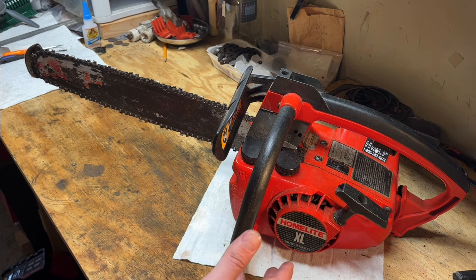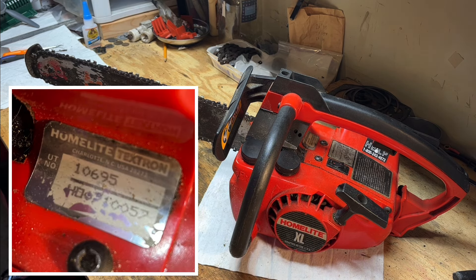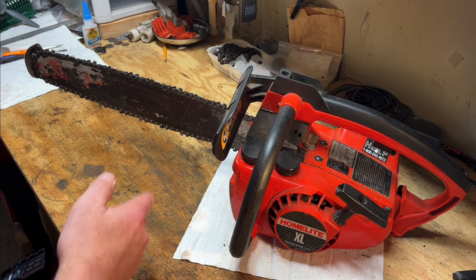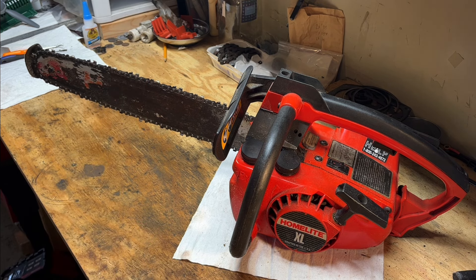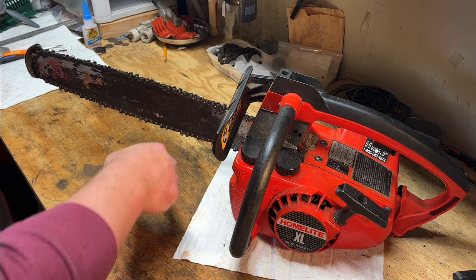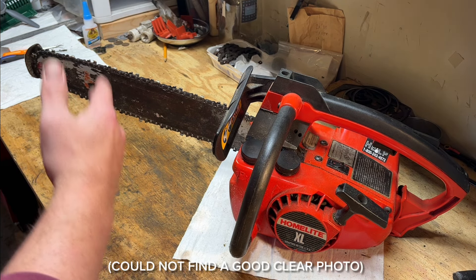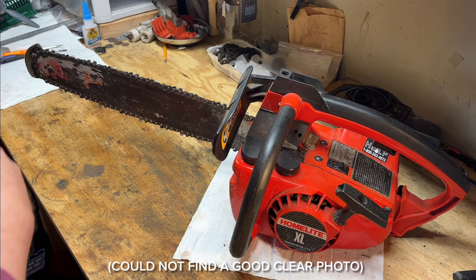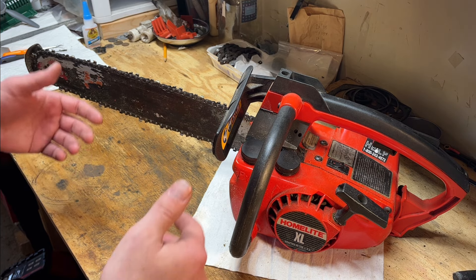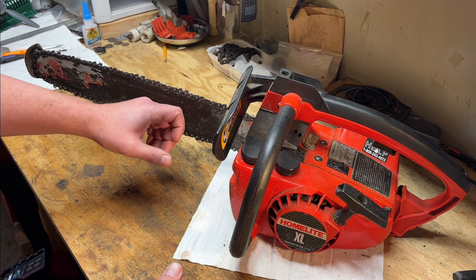It's an early 90s Homelite XL with a 16-inch bar — I'll flash up the ID tag for you Homelite guys if you're interested. I shelved this last year because it started cutting on a curve. I don't have a picture specific to what this saw was doing, but it was cutting on a curve and I had just switched over to another chainsaw to finish the job and shelved this until I had some time to take a look at it, which we'll do today.